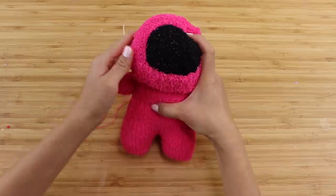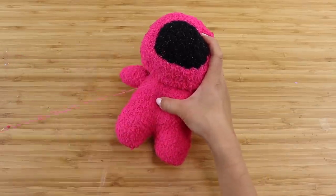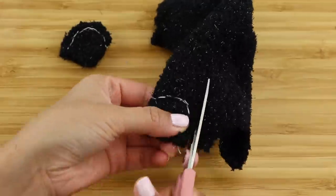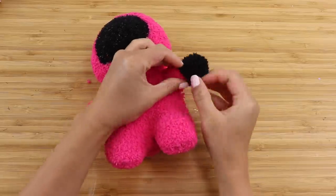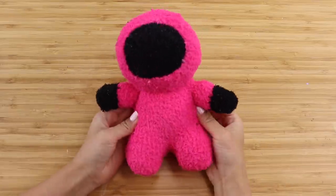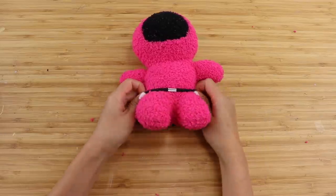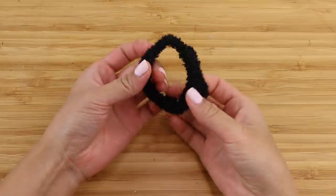Attach the head onto the body using a ladder stitch, which is alternating one stitch on each side. For the next step, I made some black gloves to match the pink guard uniform — just backstitch a small curve and flip it around. However, after attaching them I felt the black was a bit overpowering, so I left them out. I've included this in the video in case you want to add that detail. For the belt, I'm using a black hairband, which is thinner and less visually intrusive. If you don't have one, you can use the upper hem of the black sock.